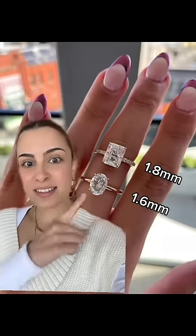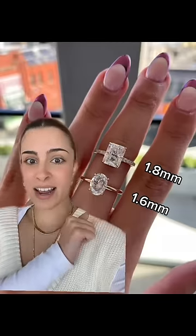As a general rule, we recommend not going below 1.6 millimeters on a plain band and 1.8 millimeters on a pavé band. And they still look like thin bands — that's a 1.6 and that's a 1.8. You have to go slightly thicker on a pavé band because the more stones that are set in the band, the less strength it'll have, because you have to drill little holes into the band to set the stones.